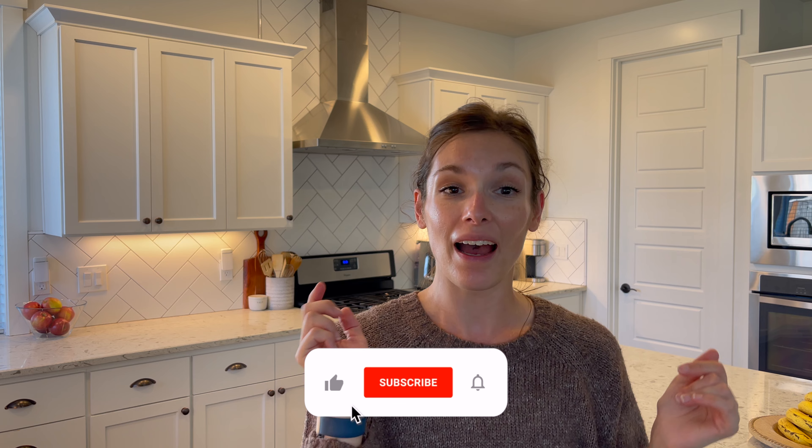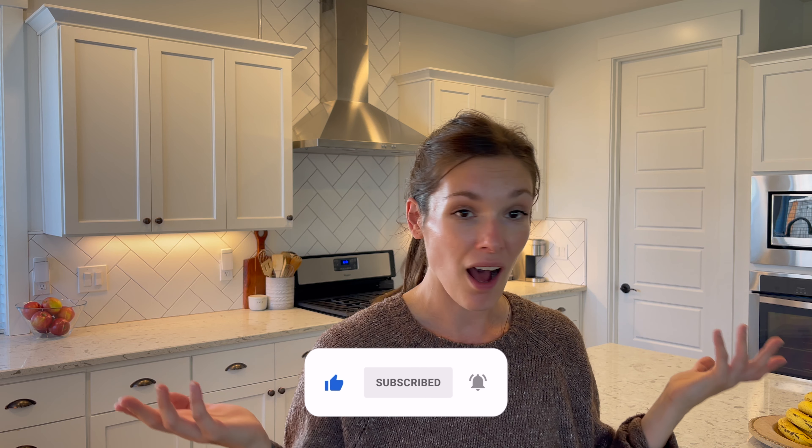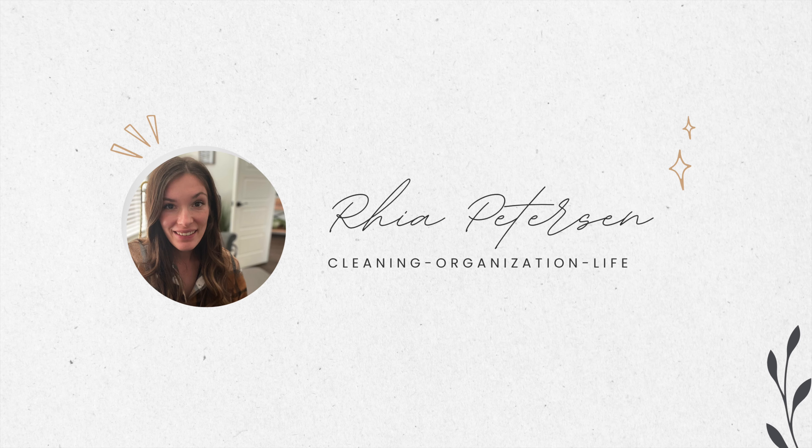That is everything! It all went by really fast and was really easy. I love a recipe where you can use basically whatever you have lying around — I like to call them choose-your-own-adventures. Thank you so much for being here. If you haven't yet, please consider subscribing, click that thumbs up button, and I'll see you later. Bye!